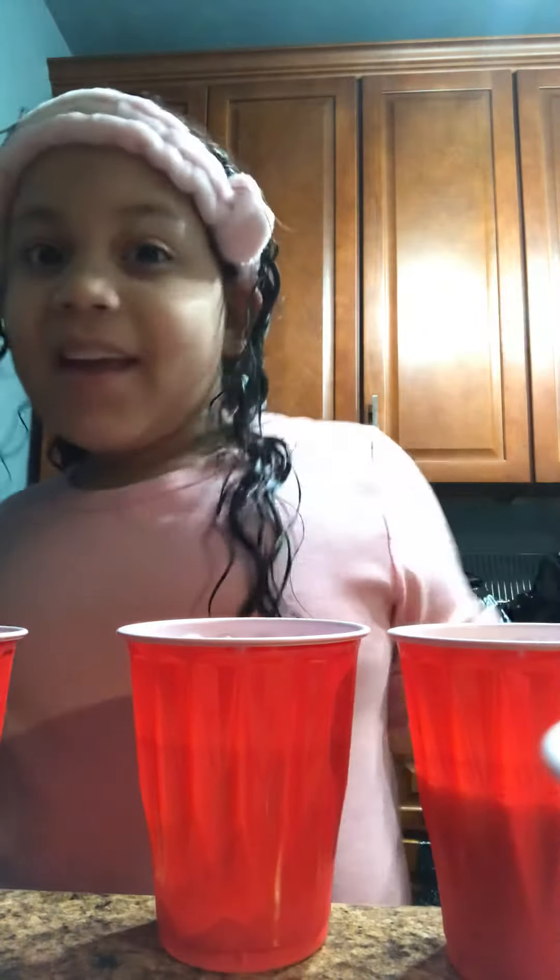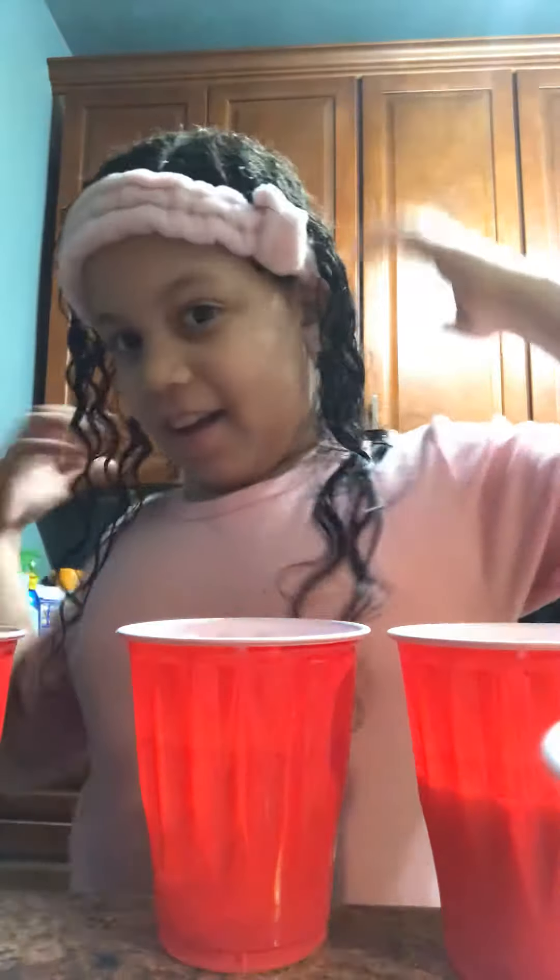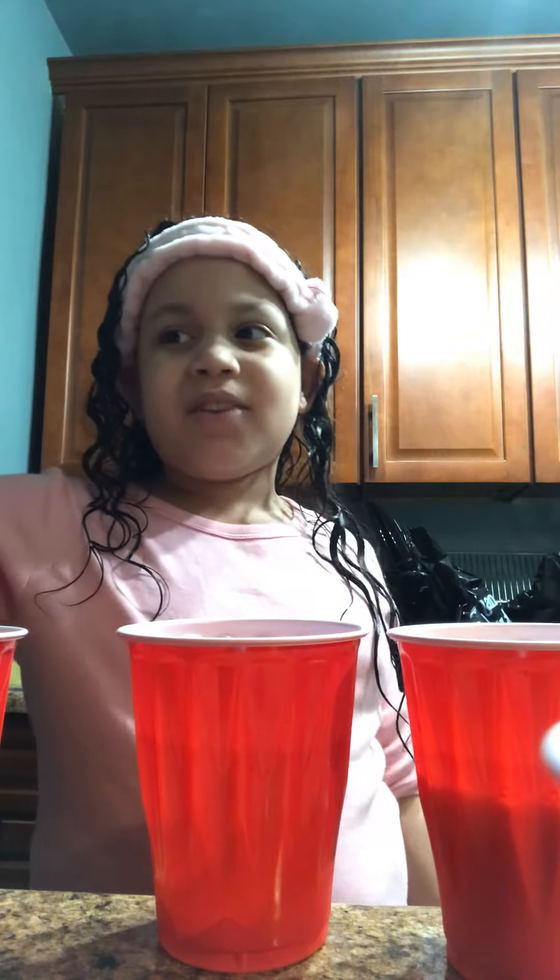Hi guys, welcome back to my channel, it's me. Today I'm going to be making a smoothie and I feel good today, but I barely post. I haven't been posting in a long time, a pretty long time. So this is time to start a new vlog.